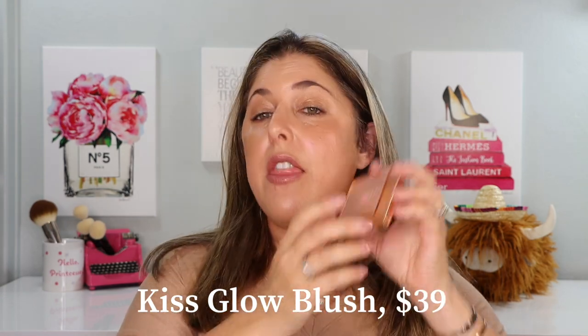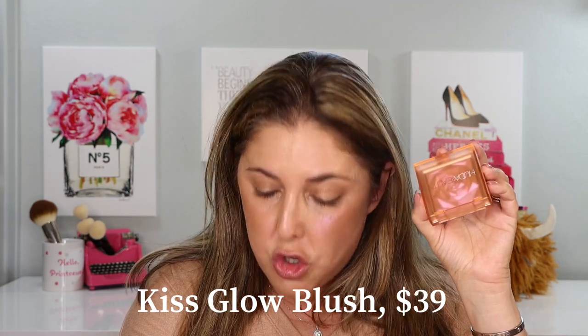Now let's talk about the other two really innovative products. The first is the Kiss Glow Blush — this is a new little powder blush. It's $39. It's a duochrome. I have it on now. I purposely overdid it in the demonstration I filmed before this intro because I really wanted you to see what this does. It's buildable, it has multi-dimensions — it's a blush-highlight blend really — and could be used with or without any sort of glitter in it.